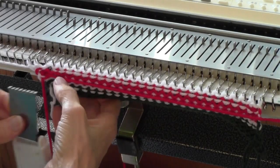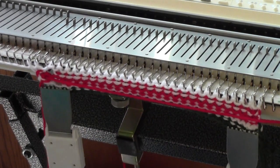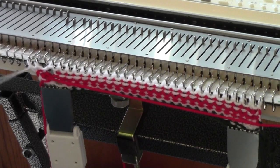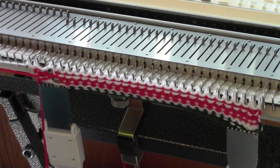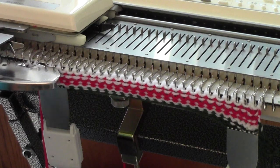So here I am putting on my claw weight. It's time to take the white out of the feeder, park the white yarn, put the red in the feeder, and knit my two rows. You're just going to repeat this for a long time until you have the bag as big as you want it to be.